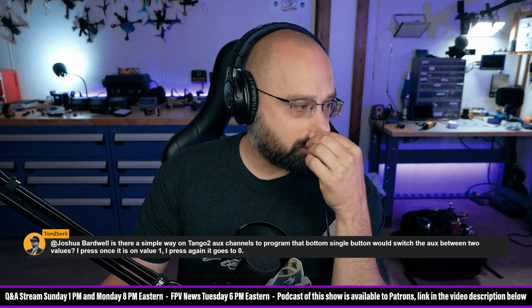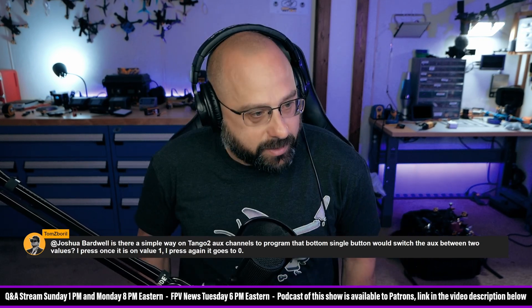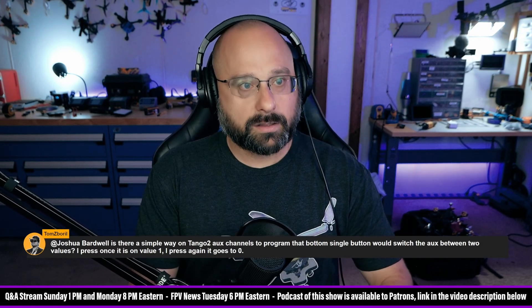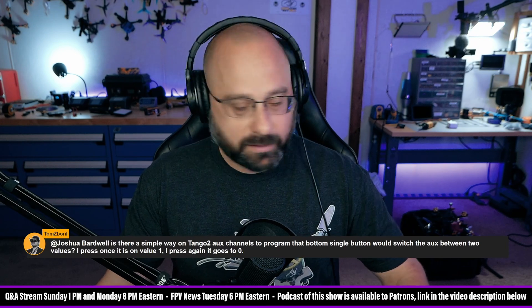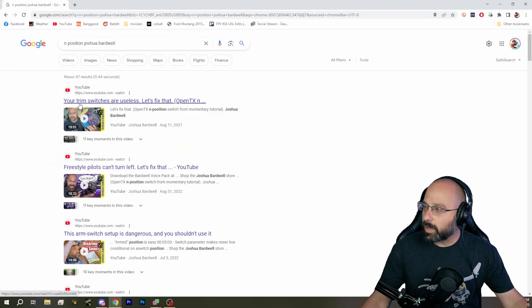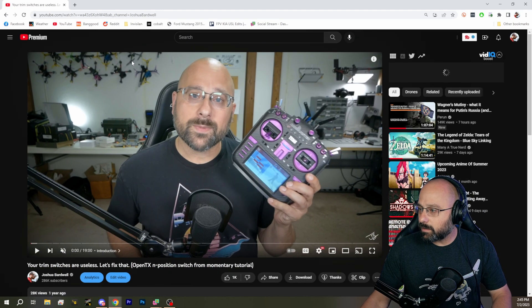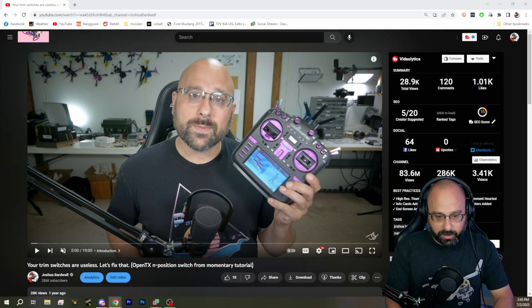Tom Zboril wants to know: is there a simple way on the Tango 2 aux channels to program the momentary switches to switch between two values? Yes, absolutely. I made a video about that. Tom, this is the video you want: 'Your trim switches are useless. Let's fix that.' It will tell you exactly how to do what you're trying to do.